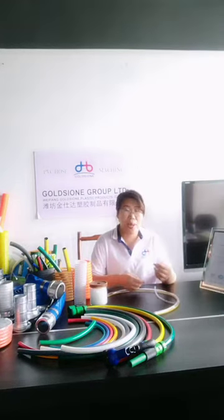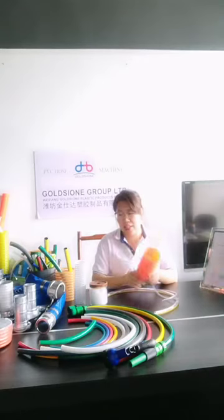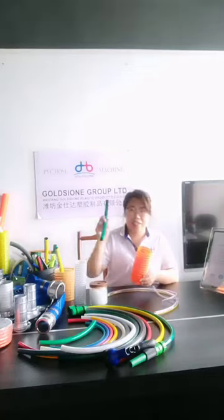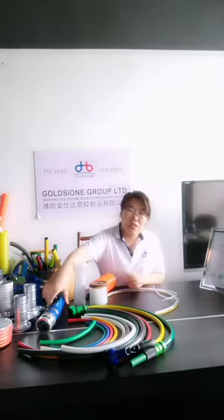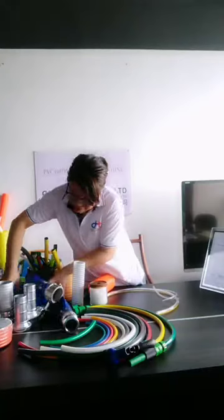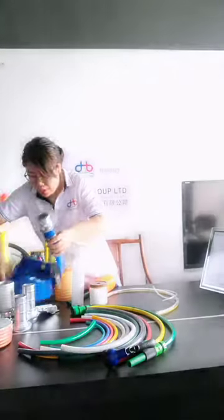Okay, now the introduction about the transparent hose is over. If you want to learn more or if you are interested in this PVC suction hose and the garden hose, please leave a message and contact us. We will have our professional team answer your questions.